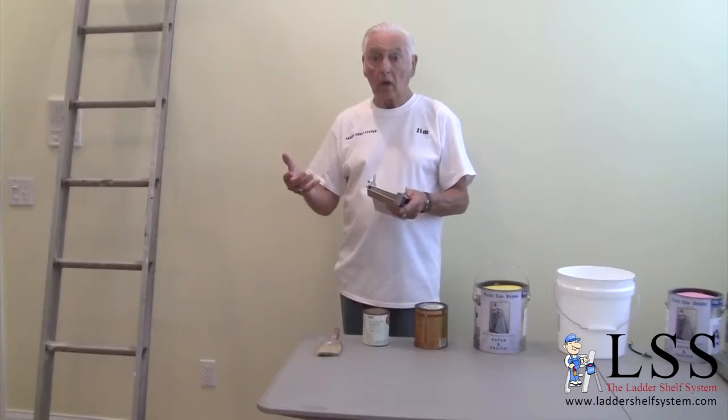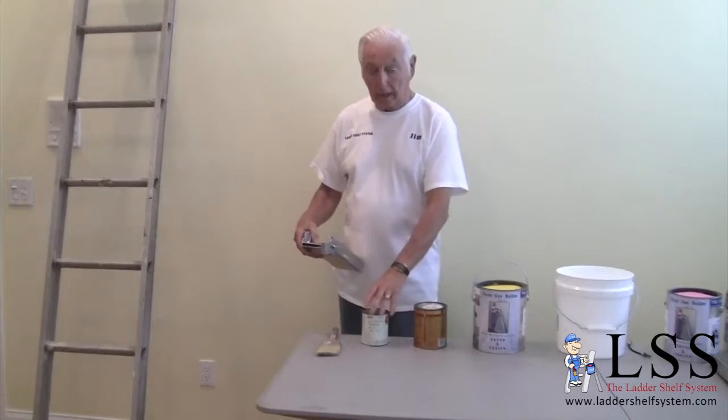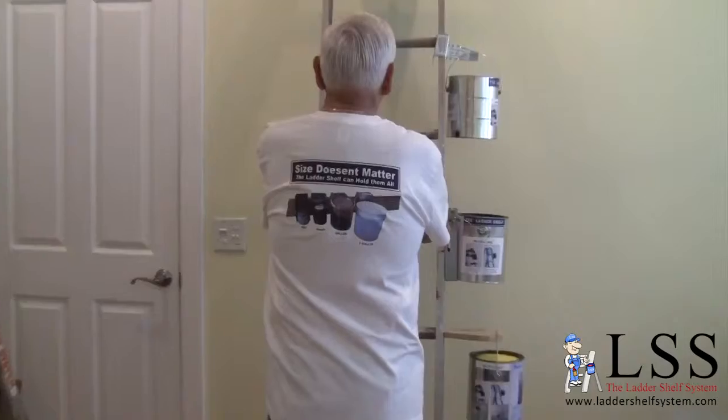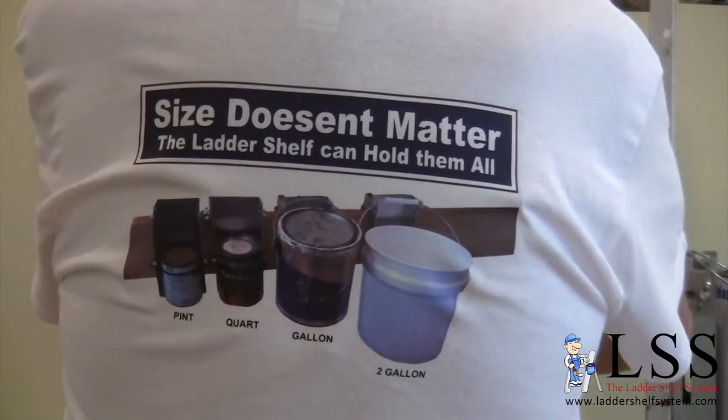Besides fitting on all ladders, it can also hold a pint, a quart, a gallon, or even a two-gallon size paint can.